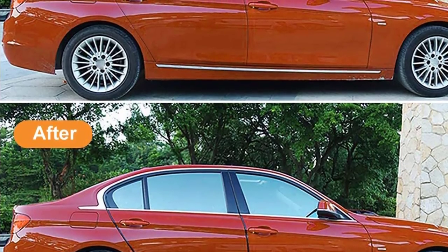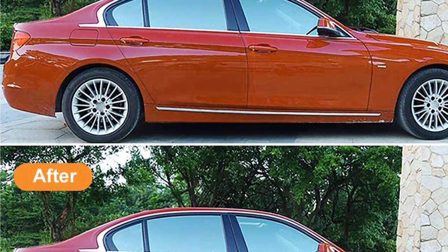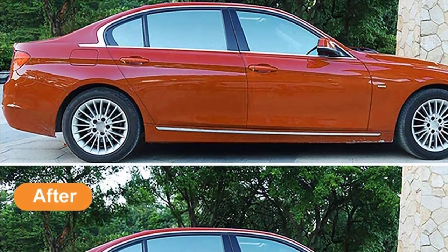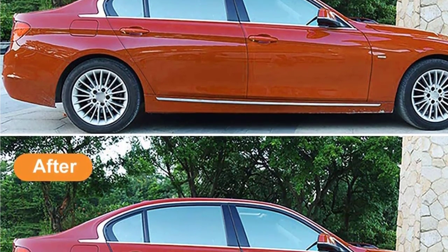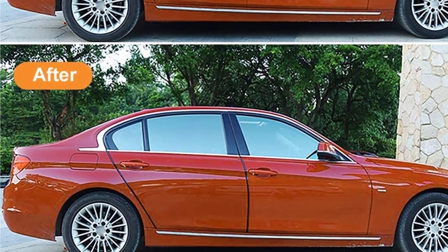Apart from that, these do a great job of making the inside noise-proof. And as these are capable of repelling water, you would not have to worry about water splashing inside your car when you are driving in heavy rain. Also, because of how flexible these are, installing them would not be an issue either — you can easily work your way through tight and angled corners.